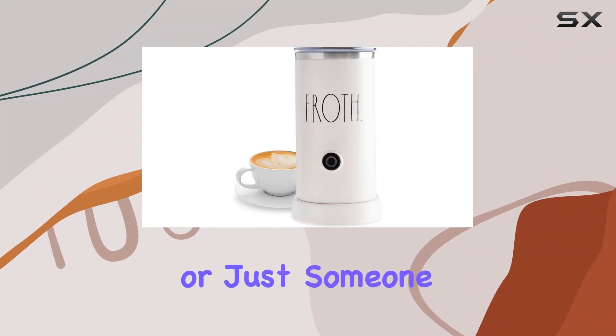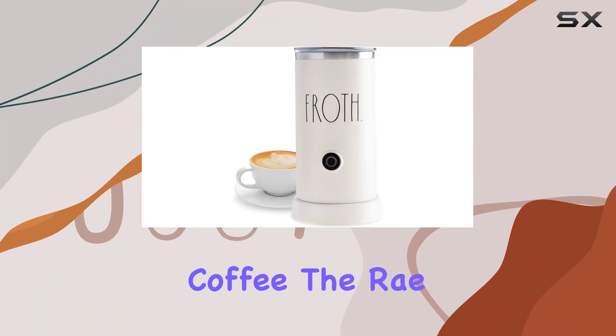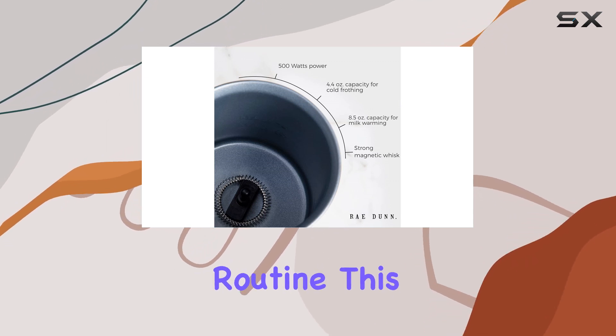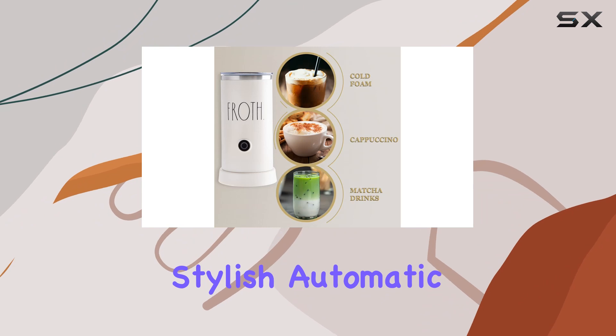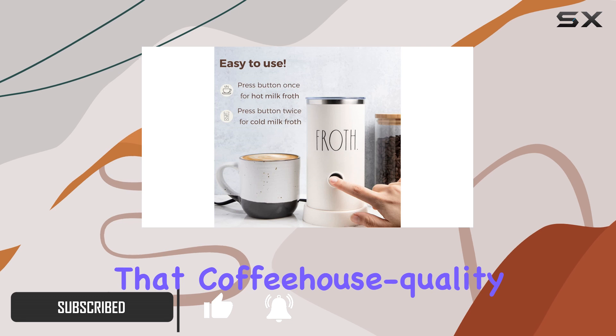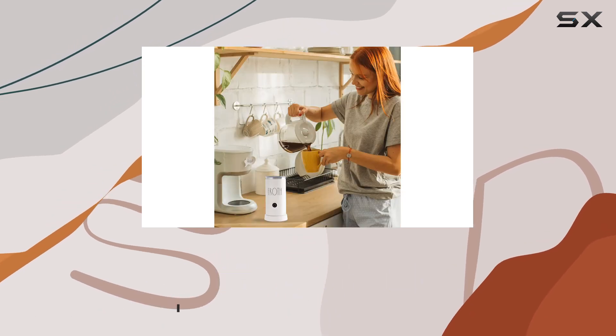If you're a fan of Ray Dunn or just someone who appreciates a good cup of coffee, the Ray Dunn Electric Milk Frother Steamer is a game-changer for your morning routine. This stylish, automatic milk frother and steamer is more than just an appliance — it's a ticket to achieving that coffeehouse-quality drink right in the comfort of your own home.